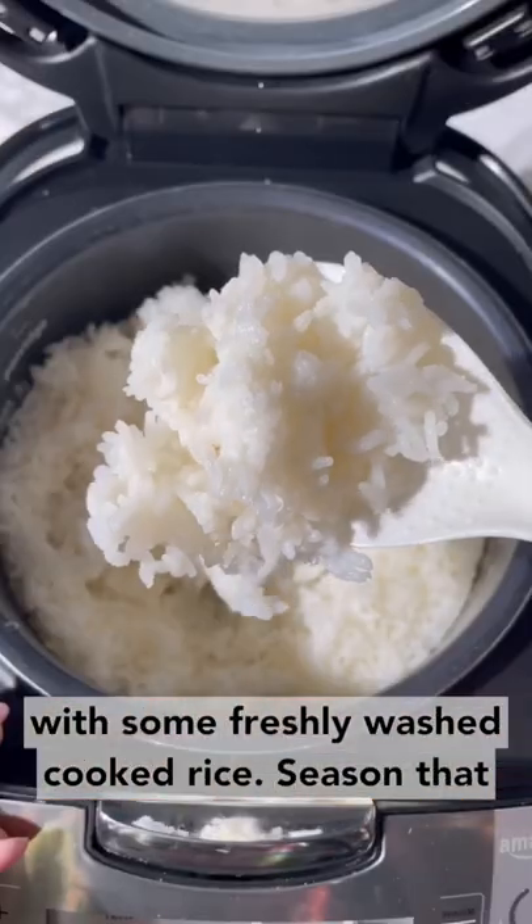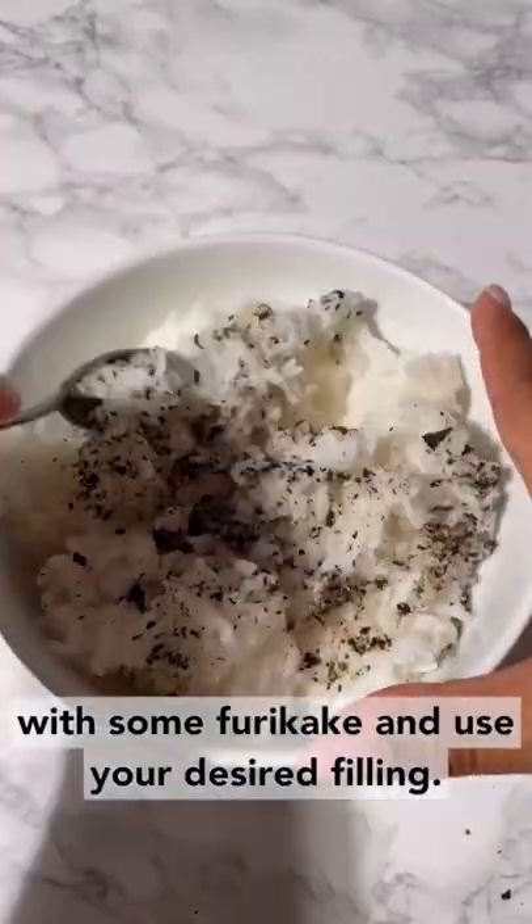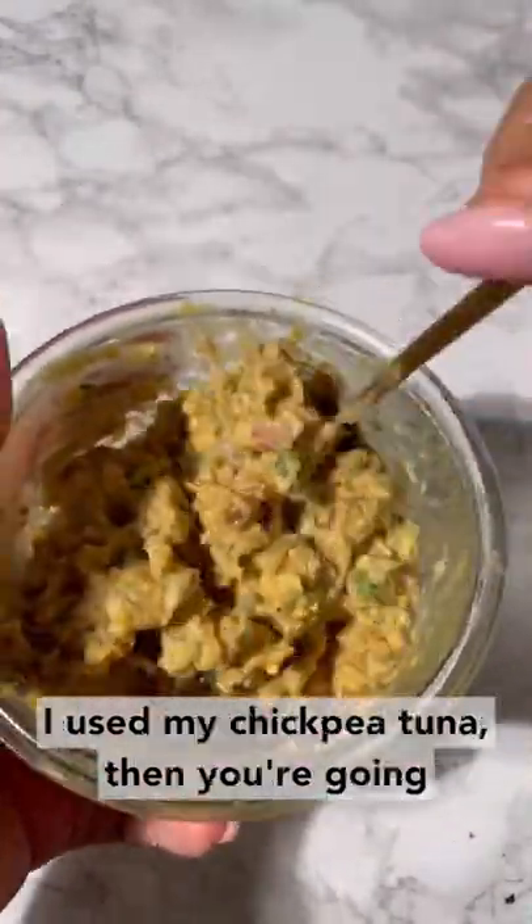You're going to start with some freshly washed and cooked rice. Season that with some furikake. Then use your desired filling — I used my chickpea tuna.